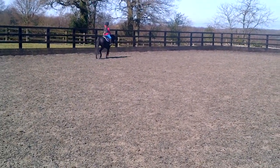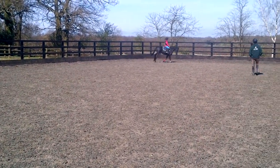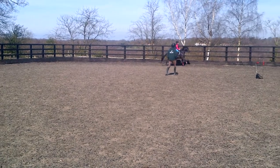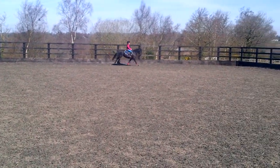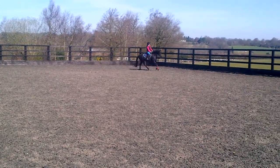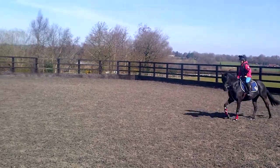I'll just pop one more canter for it. Push your heel down a little bit more. Yeah, good. Hit the cantering, quick kick.